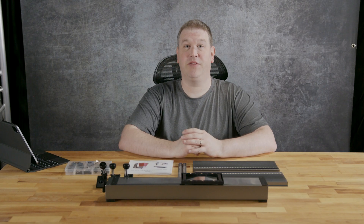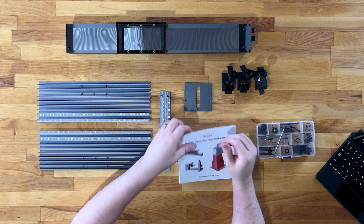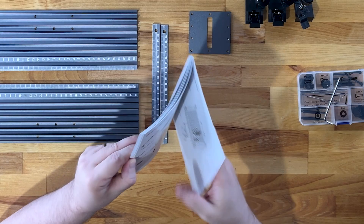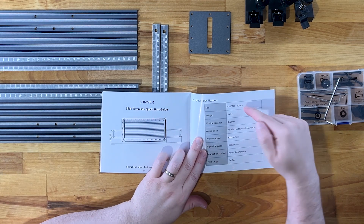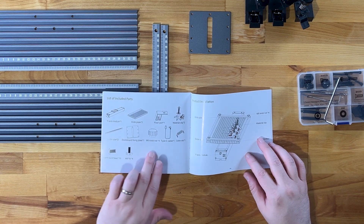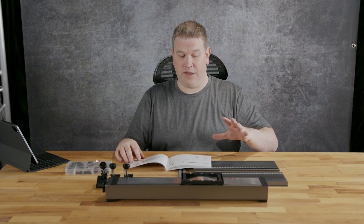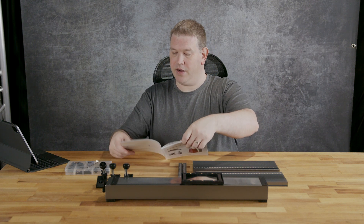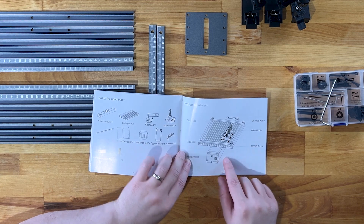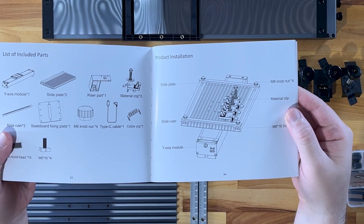Here begins the assembly of the slide extension for the NanoPro 12-watt. There's not a lot of parts here, so this should go pretty quick. Everything is covered in the manual. I've made sure to lay out all the parts separate to the assembly. If you're familiar with the rotary extension, there's a riser part that is shared between both extensions. Here's our final installation as well — I'll just bring that up closer to the camera. That's what we're going to build today.